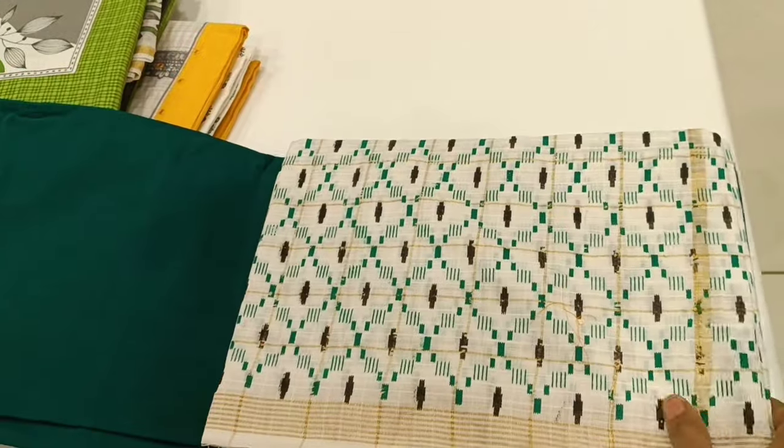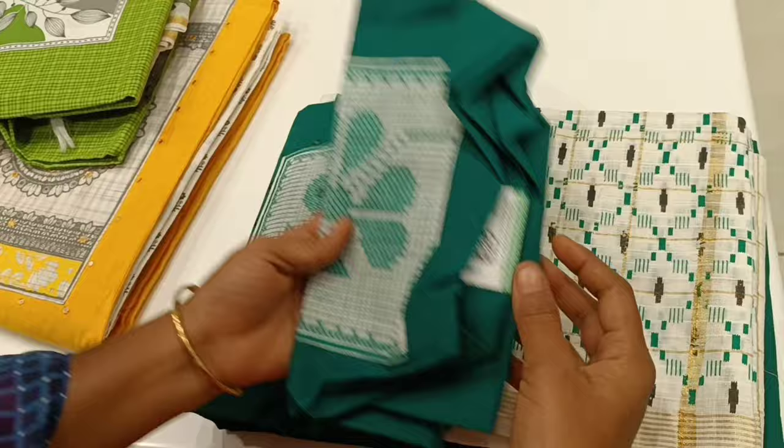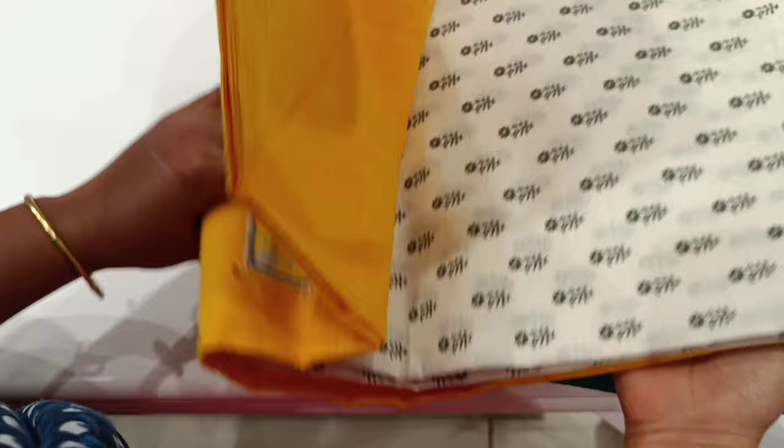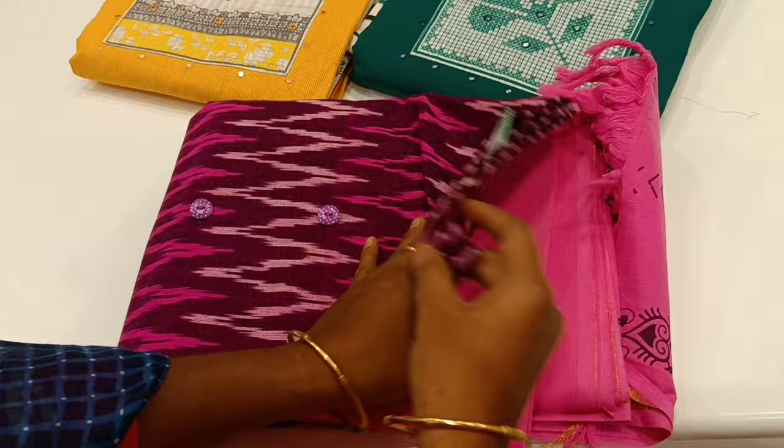Hello friends! I am going to show you some products. If you are watching this video, subscribe to the channel. You can see this color in yellow and white, with a neck design and next pattern. This is a rare collection.